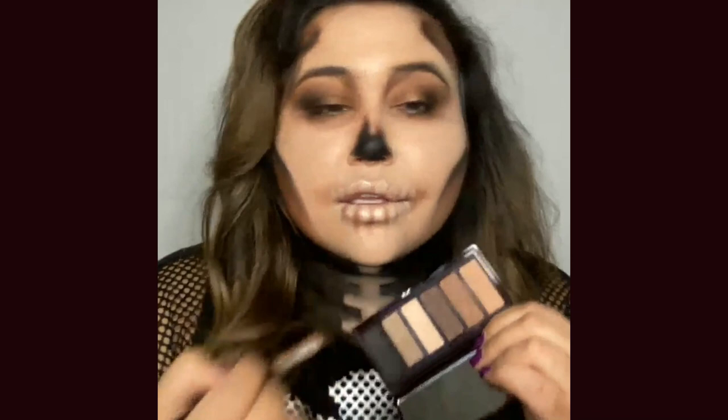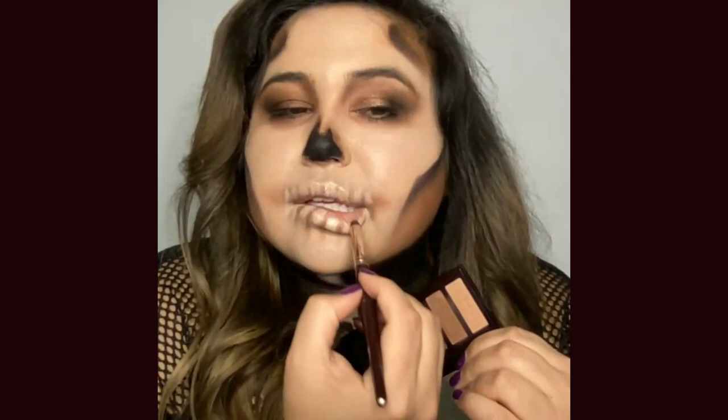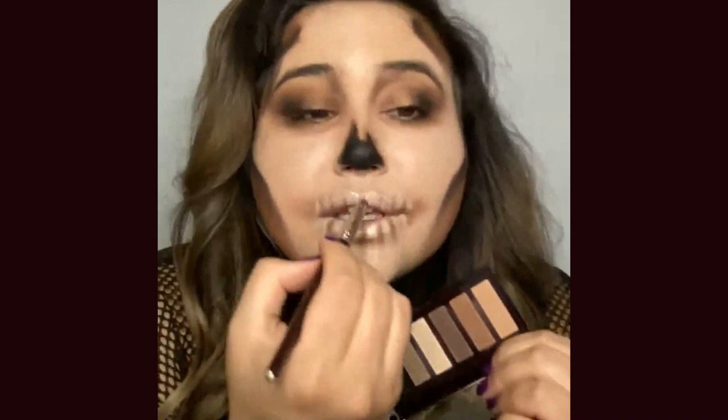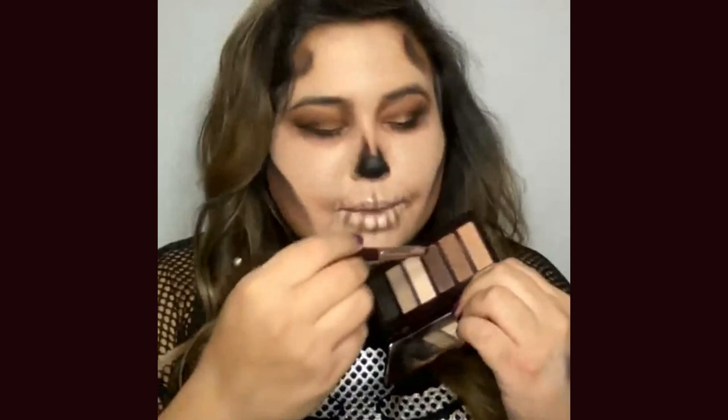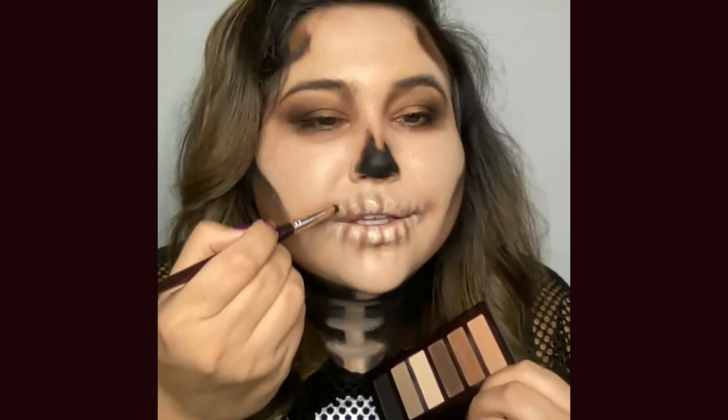The matte one is way darker than the shimmer one. I really love this one for every day because the beige just makes my eyes pop. We're a skeleton, so let's do it — I'm going to put some in my waterline using the Super Nudes Duo Liner. Do you see? Do we love this? That looks crazy! So let's make the waterline really white. Do you guys think I should do my eyes a little bit darker? I feel like they could be smokier.